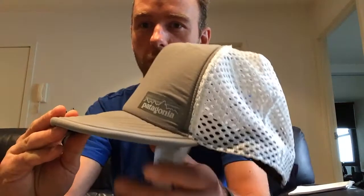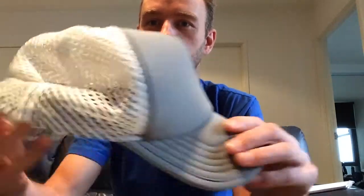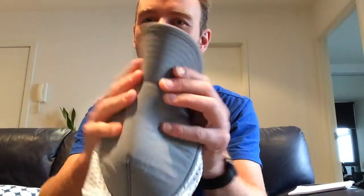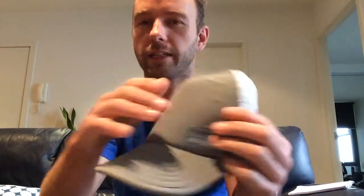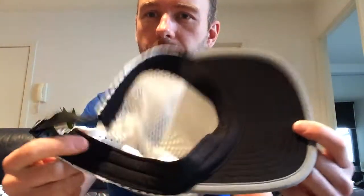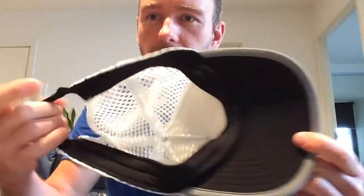This hat comes with some pretty good features. The Patagonia hat is made from soft sweat-wicking material. We've got the nice mesh at the back here, a very soft but strong bill, and the top is strong but sweat-wicking. We've also got the Coolmax band all the way around, apart from the back.